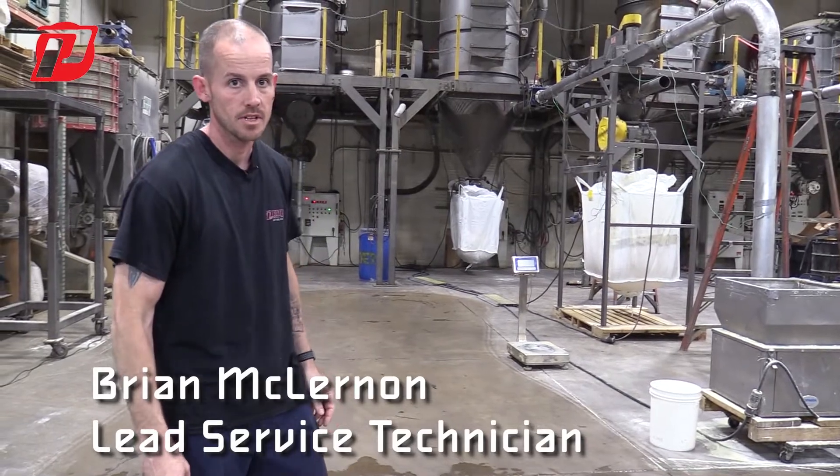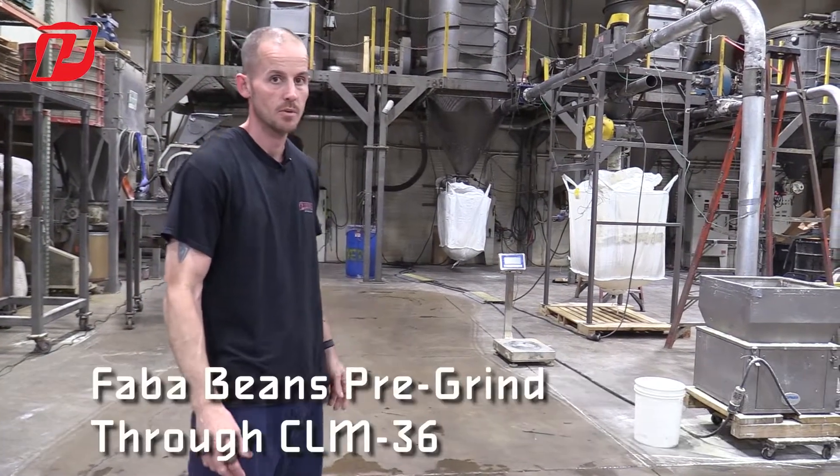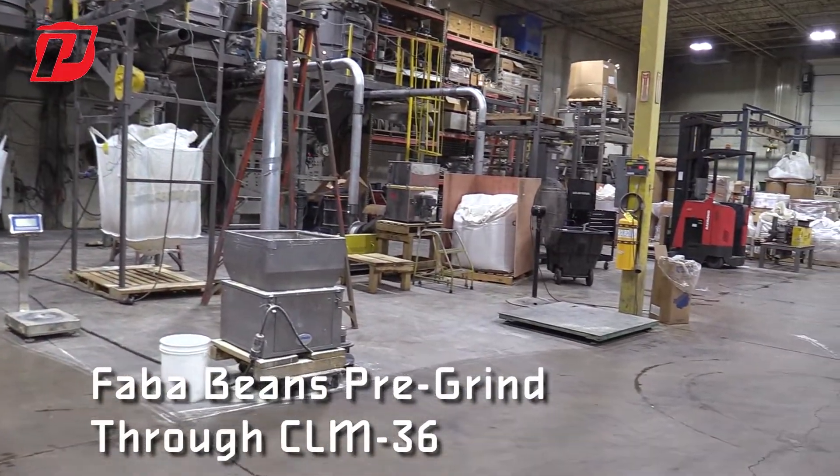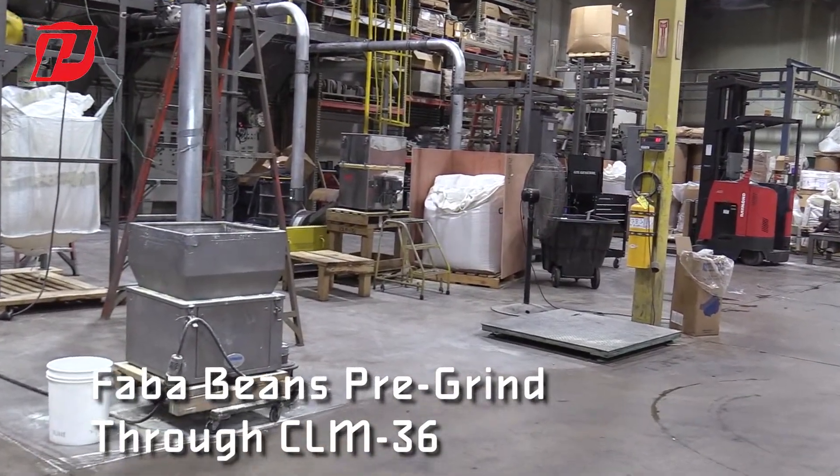Welcome back to Praetor. Today we're going to be going over a project we're working on where we had our fava beans and we basically took them and ran them through our CLM 36.